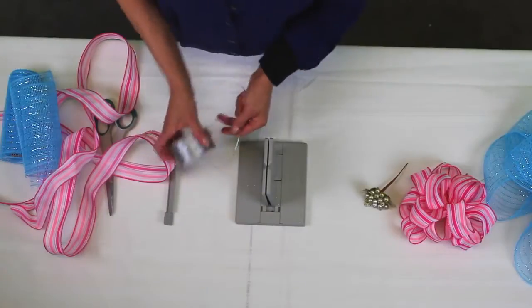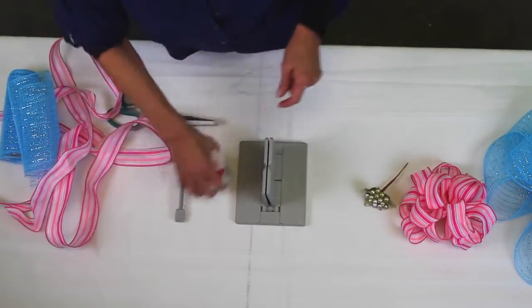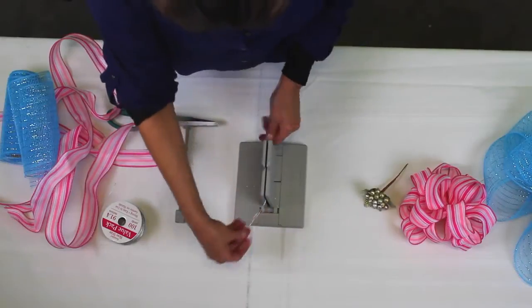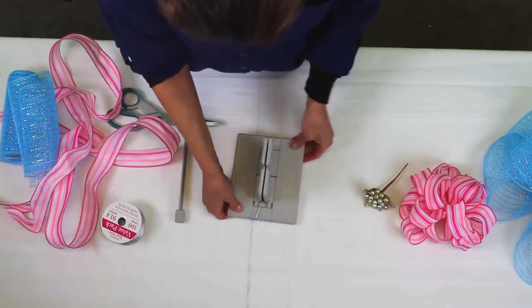The first thing I'm going to do is cut about 20 to 22 inches of my Bowdabra bow wire. I'm going to fold my wire in half, lay that down into the Bowdabra, and just tuck the end underneath the Bowdabra so it stays that way.